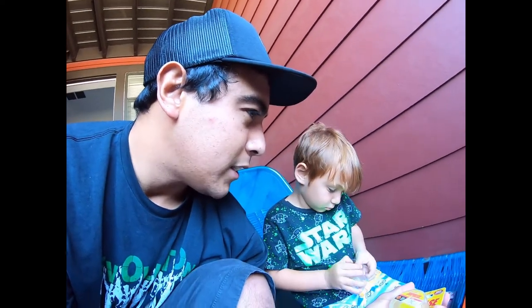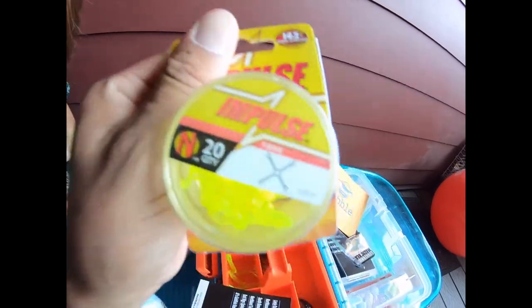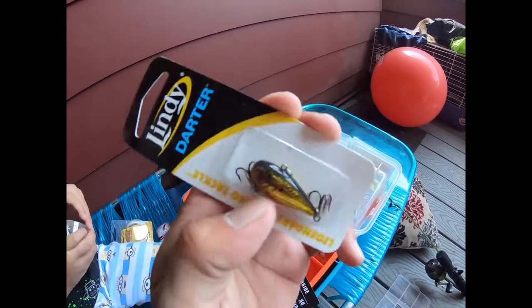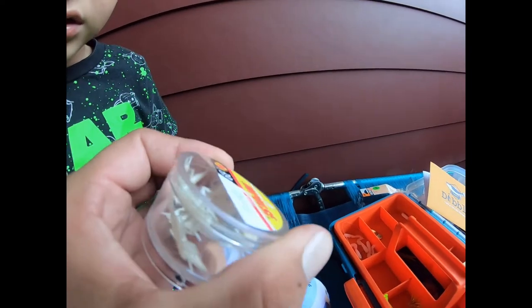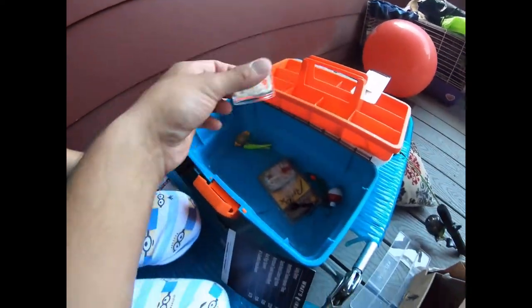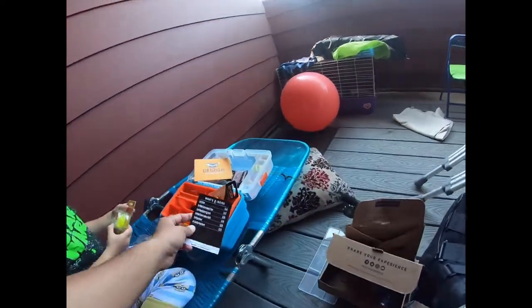Those look kind of like jacks — you know, the old game where you drop the ball on the floor and pick them up. Comment down below if you don't think that little jiggy thing is gonna catch a fish. Then we got the Lindy Darter by Legendary Fishing Tackle — cool color, gold with a black line on top, two treble hooks. Looks solid, might catch a fish or two, I'm stoked to try it. Don't open those up — those are little bugs, we don't want them going everywhere.